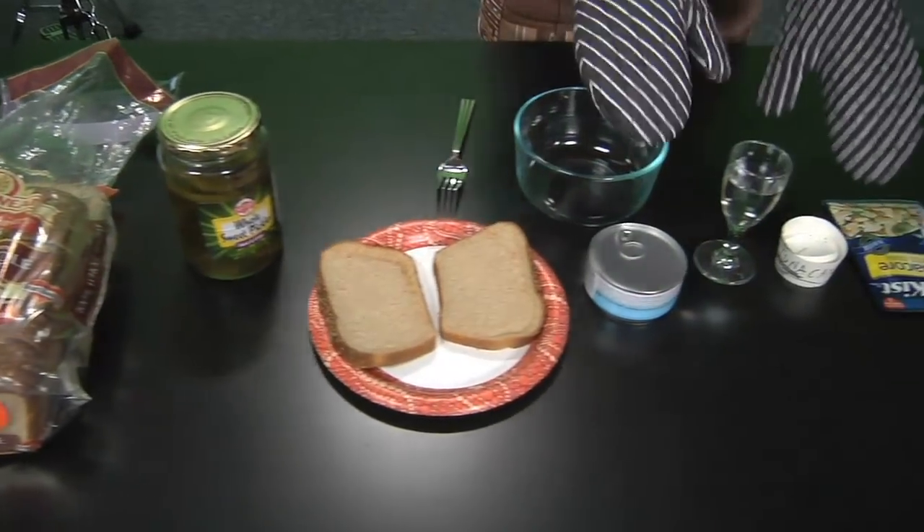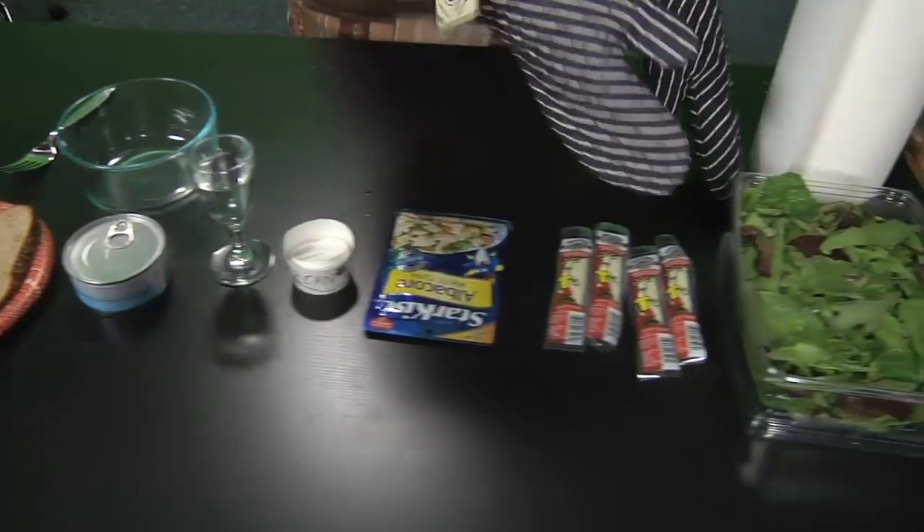Tuna fish sandwiches are great. They're easy to cook and they're a high source of protein. We have all the ingredients here. Because this is a nutrition-oriented show, we're going to have a taste test on various kinds of tuna fish to decide which one is more healthy.